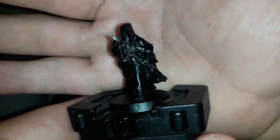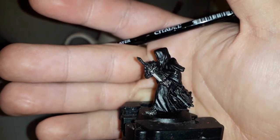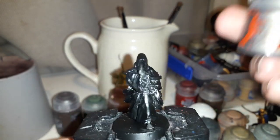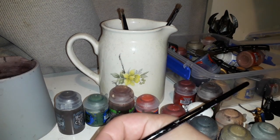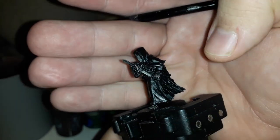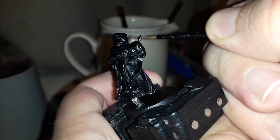Wait for that to dry and we'll move on to the next stage. The Nuln Oil is all dry — I know it's not exactly easy to see, but it's there, it's subtle but it's there. Before we move on to doing the cloak, if you want you can leave your Ring Wraith right here, it's totally fine, but I want to just spruce him up a little. We're going to finish off the metal by bringing out the Lead Belcher again and basically doing an edge highlight on all the blade edges, the pommel, the cross guard, and just anywhere on the metal — just highlighting it so it stands out a little bit more, but not too much.